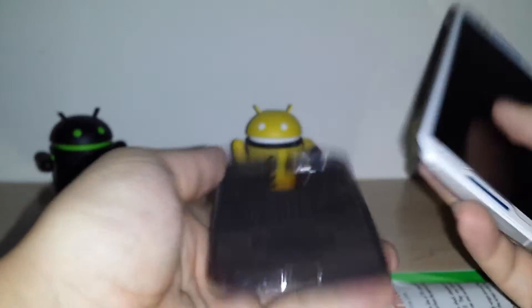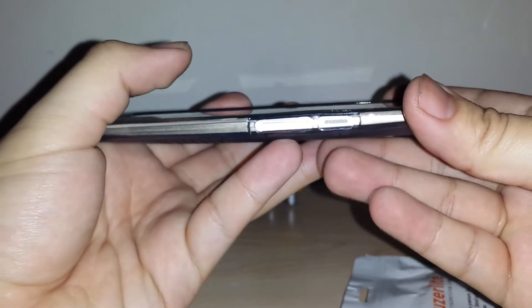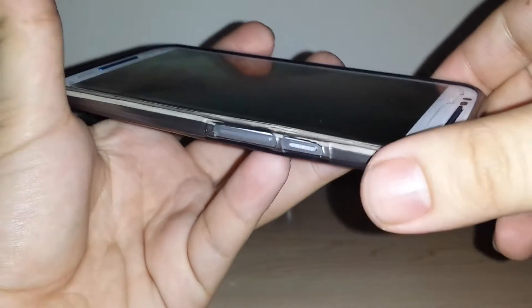I'm going to go ahead and put the phone in the device. I usually like putting it in buttons first, sideways, or starting at the bottom — either way it fits. Sliding it in like so — the buttons are cut out there so you can see them.